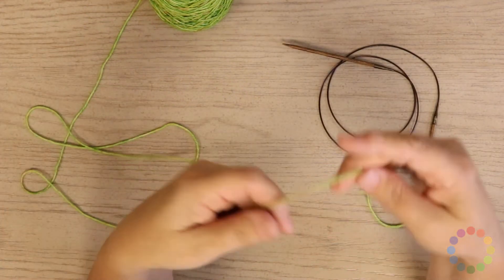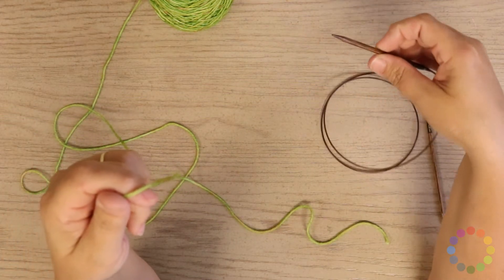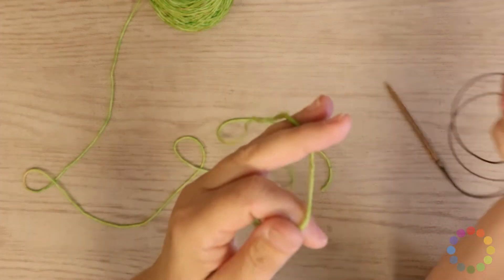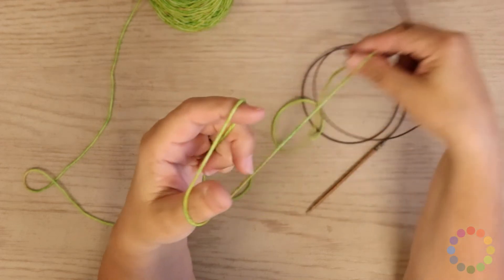I am using Madeline Tosh Tosh DK and Ginger's Pride Ginger Needles. I am going to start this off the same way you would any time you are doing a long tailed cast on method.